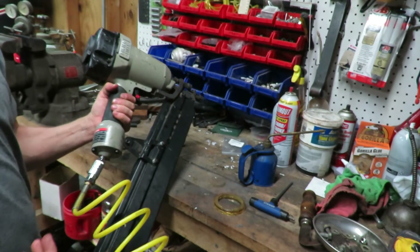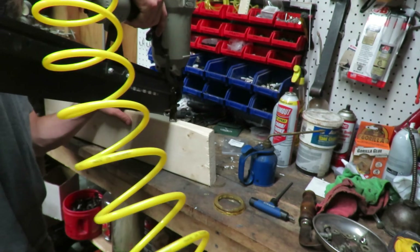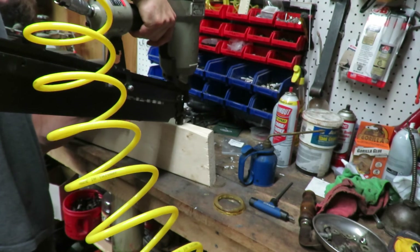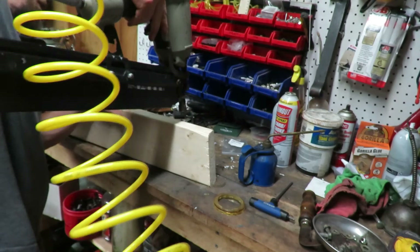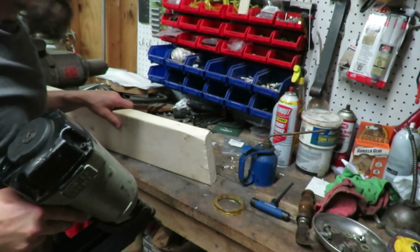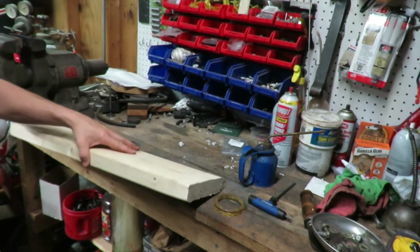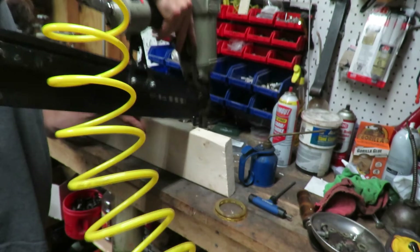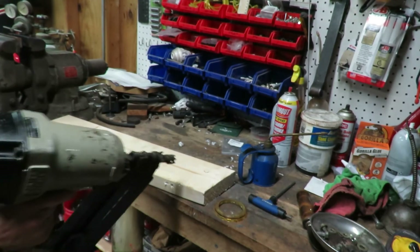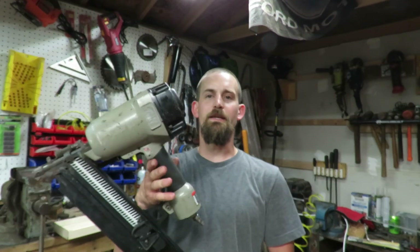I'm going to tighten this up just a little bit more and there we go — this is completely done. I don't have anything to nail right now, let me find something. Got this two by six we can practice on real quick. There we go, guys! It's back in action — we got the nail in. It's a very powerful gun. I really enjoyed using it whenever I had it, and then it broke on me.